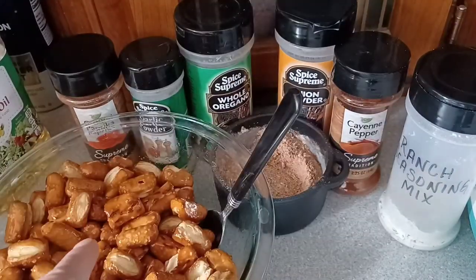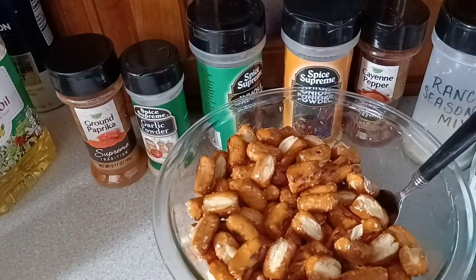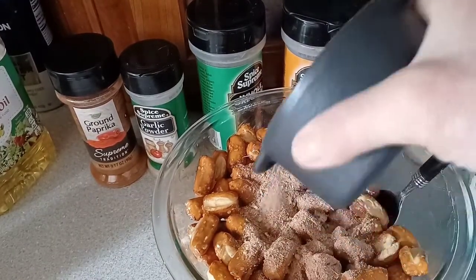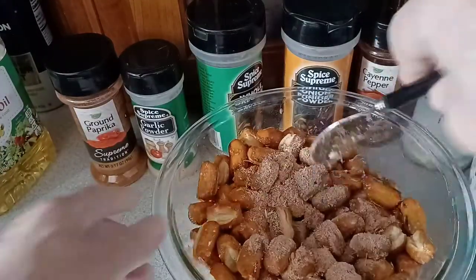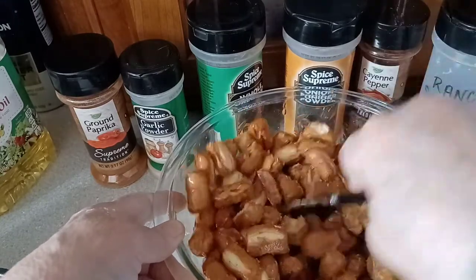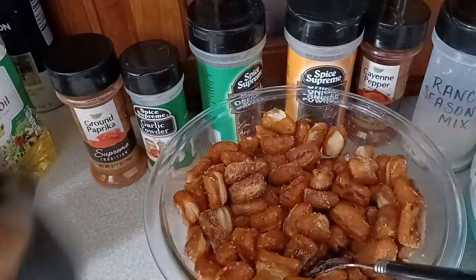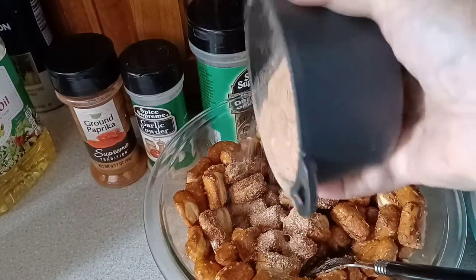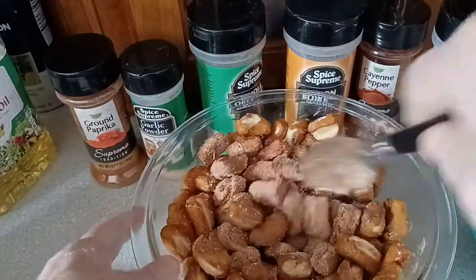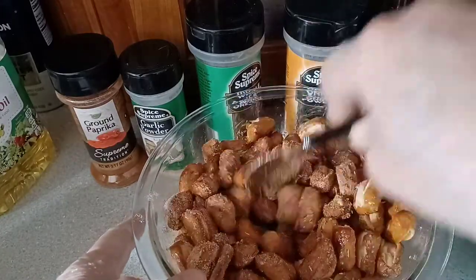Now that we've mixed all the oil onto our pretzels, let's come down with our seasoning mix and pour a little bit on, stir that all into the pretzels, come back with more seasoning mix, sprinkle some more on, and mix that all in. I'll be back when I'm all done putting the seasoning mix onto my pretzels.